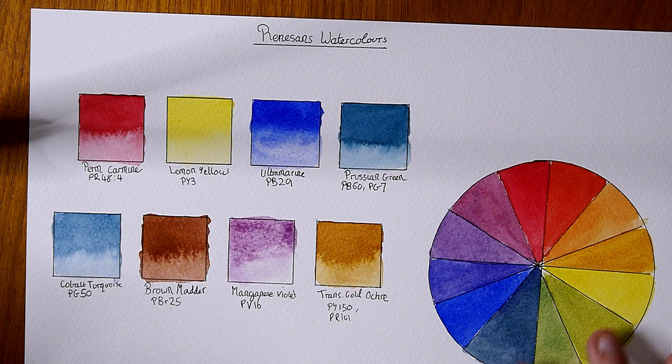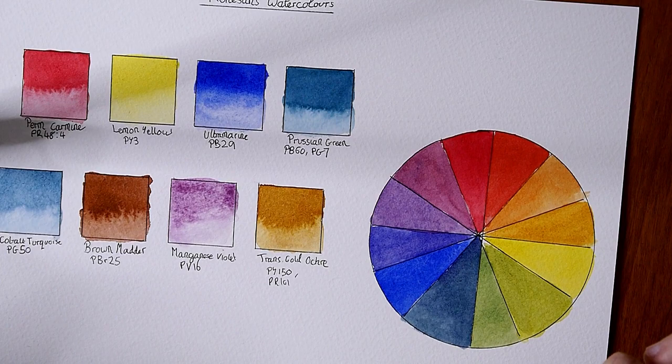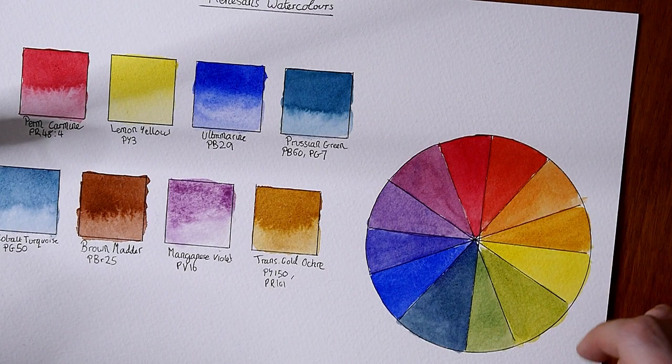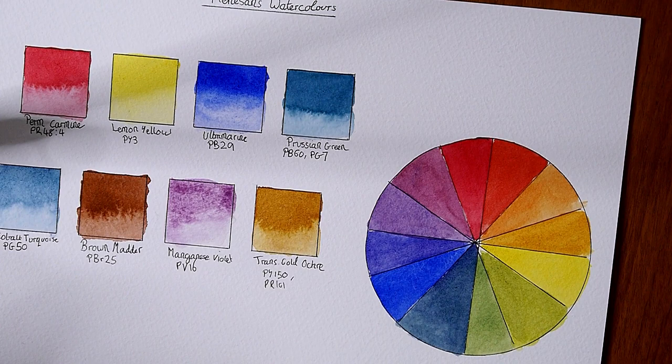Let's take a look at the color wheel. Some colors mixed better than others. The carmine and the ultramarine blue mixed fine — the carmine mixed the best, it's a really nice color. You get a nice red when mixed with the yellow, and the blue made some nice-ish purples and the greens aren't too bad. The yellow really struggled though. To get the oranges I had to use quite a lot of yellow, and for the lighter green I did too. It really didn't hold its own against the ultramarine blue or the carmine — both colors overpowered the lemon yellow, which is not something that's normal in other brands I've tried.